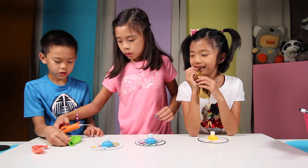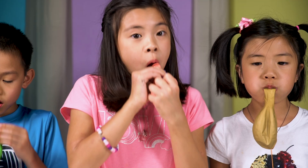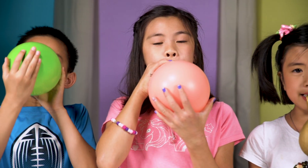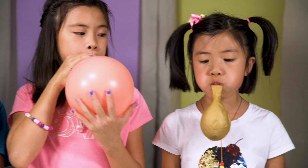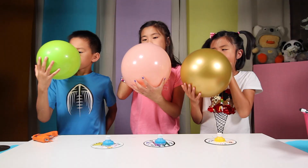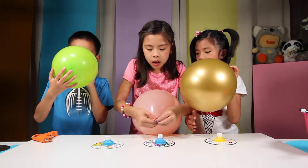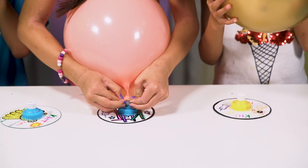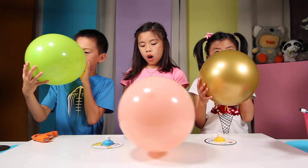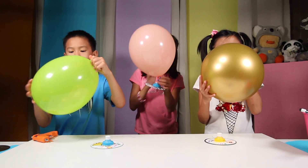Let me blow up my balloon — move your hand away from the hot glue gun or it will burn you! Okay, blow it up. Now twist it and place it on top of the pop-top cap with the cap closed. Then untwist the balloon. Make sure the cap is closed so no air releases, and when you're ready you can just open it to release the air.